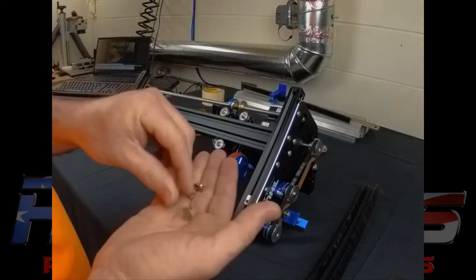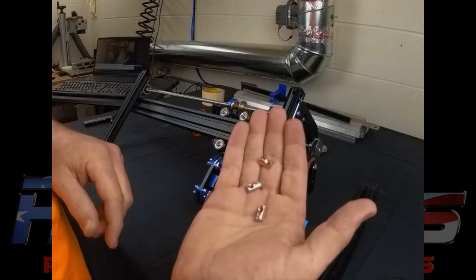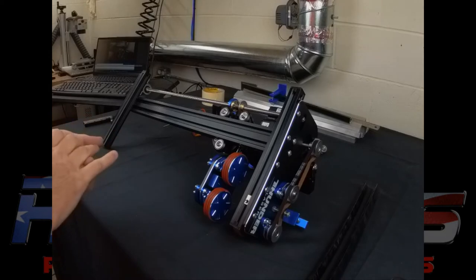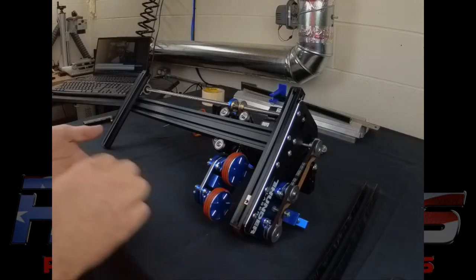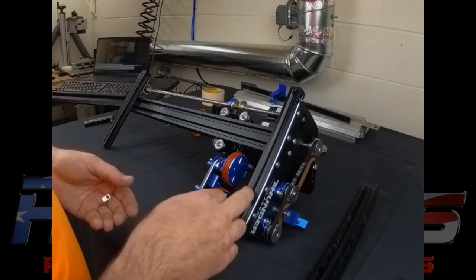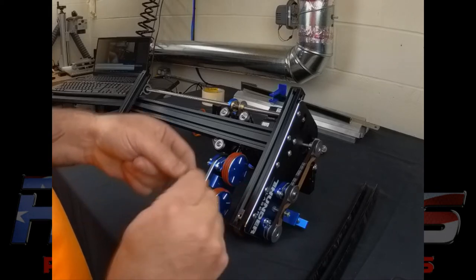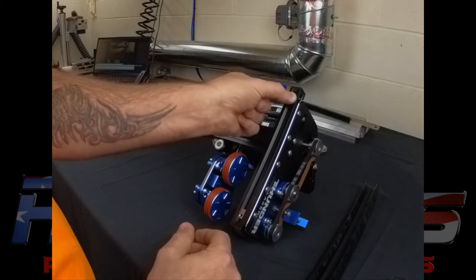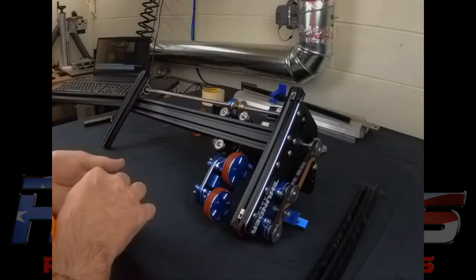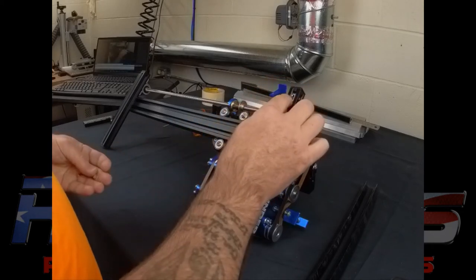Next in your kit you're going to have four captive T-nuts. Those are going to slide into your track here — as you can see we've got one of them already in there. You want the hole facing towards the outside of the rotary. To put these in, drop them in the track and just slightly rotate them and they'll fall right into the spot and they won't come out.